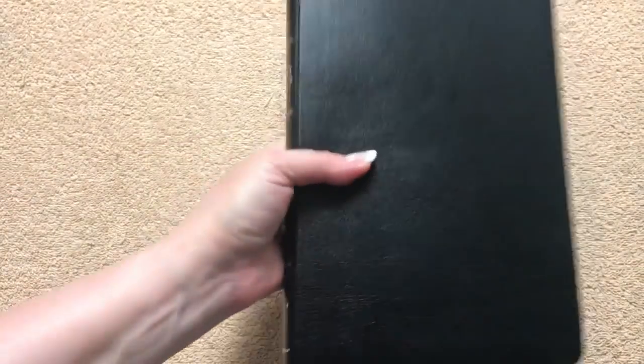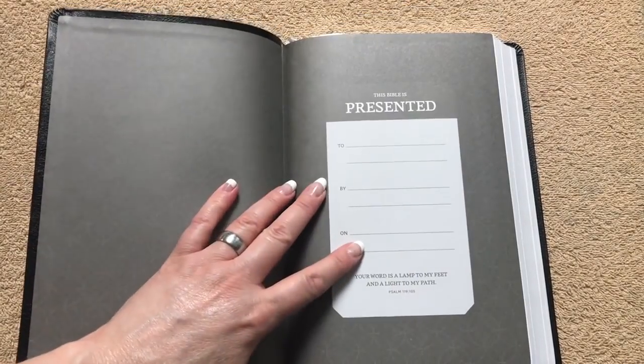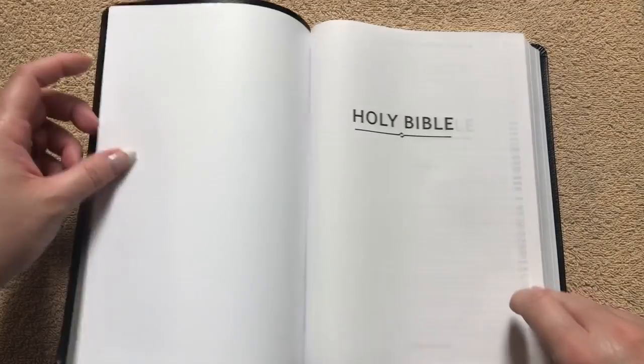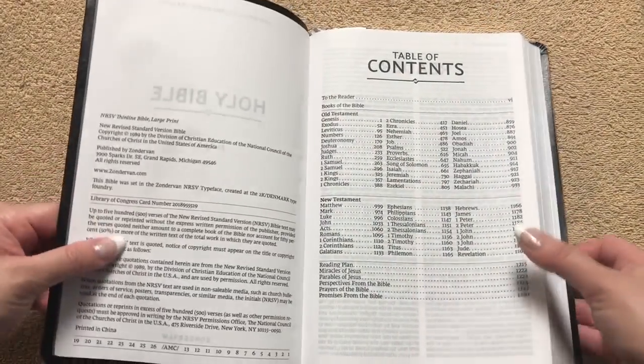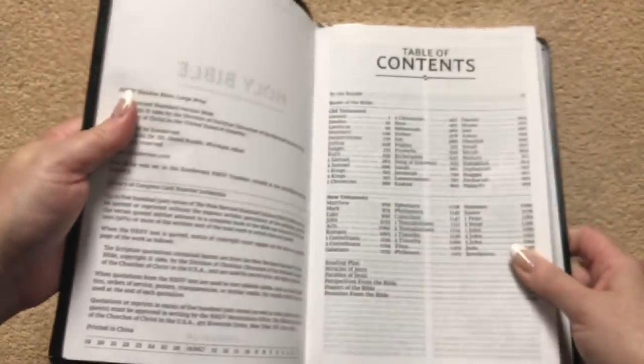Really nice and portable, and that's super, super readable. We've got a paper paste-down liner — the paper has a nice design on it — a nice presentation page, and then we get right into the title pages. The NRSV was done in 1989, and one thing you can already see is how bold the print is. Really, really readable.